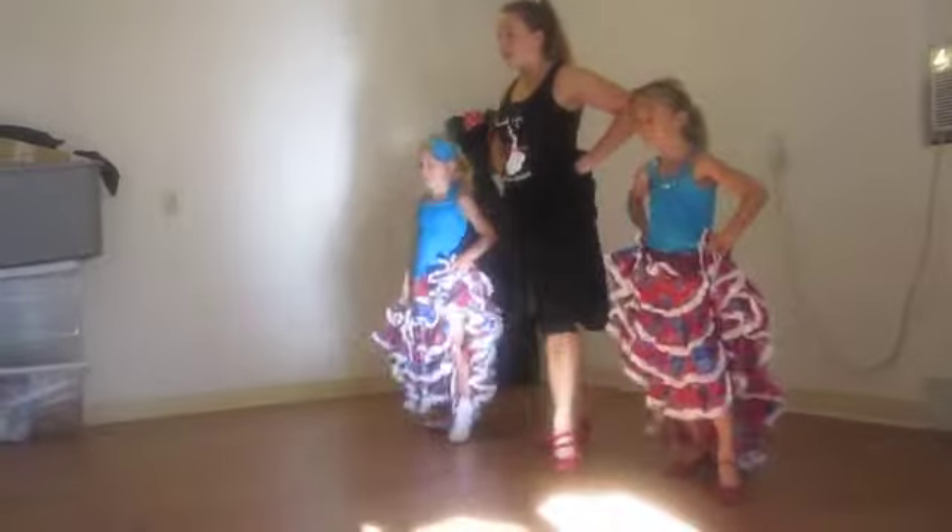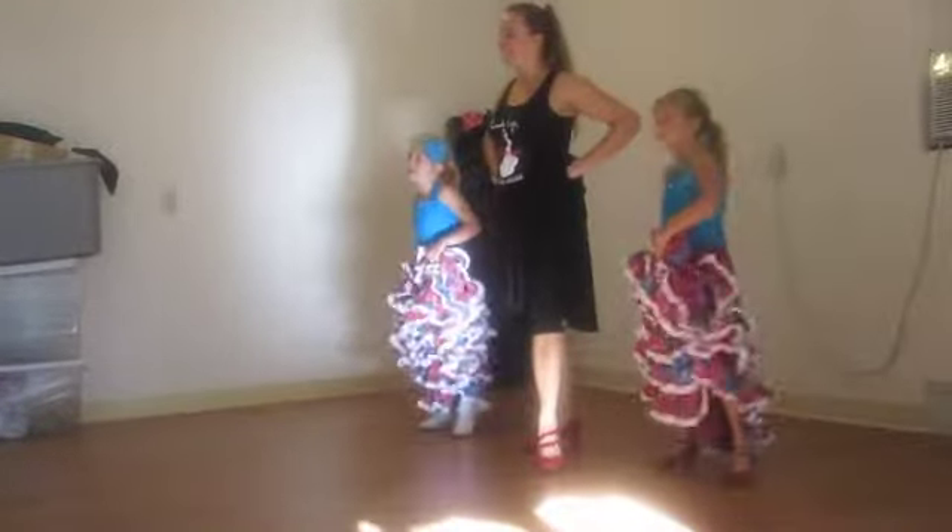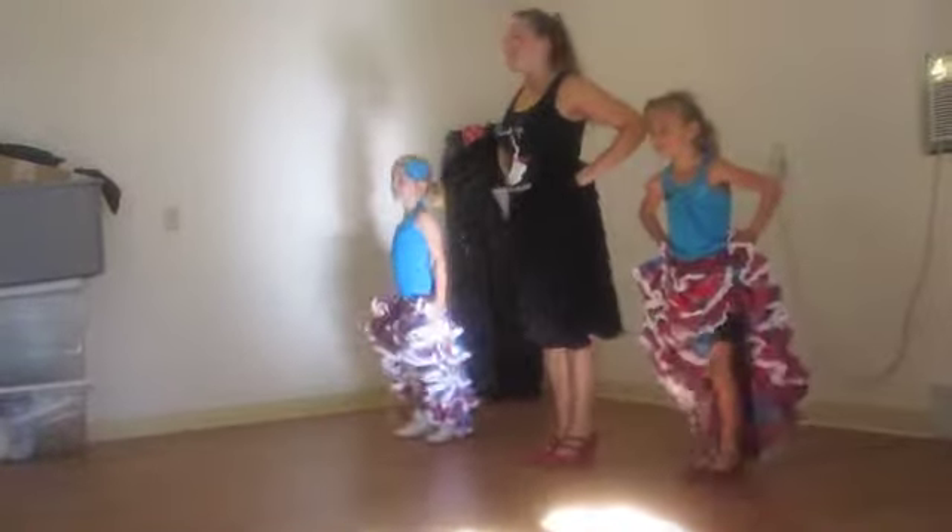And out, back, step, out, together. And out, back, step, out. Oh, careful. That's okay, that's okay.